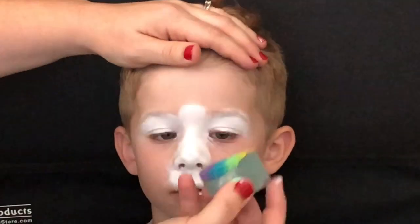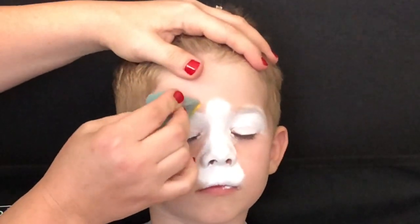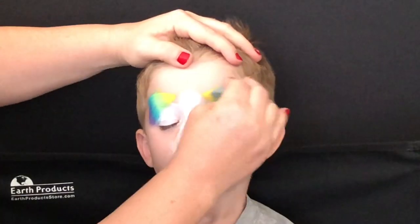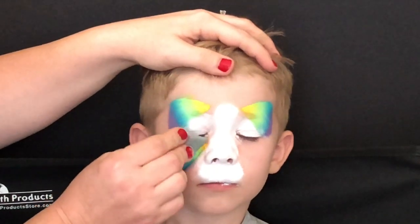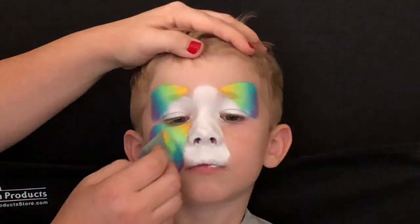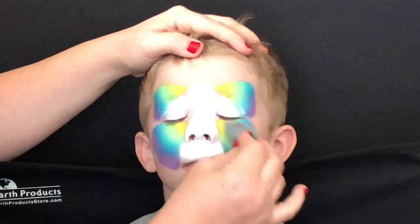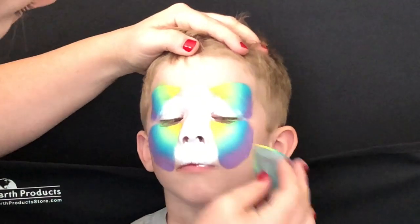Next I'm going to take a teardrop sponge, load it with your favorite rainbow cake, and tap it on top of the eyes. The teardrop sponge is perfect for making the puppy ears, and it's also perfect for getting into that little crease right by the nose and the eye — it makes the cutest little jowls, perfect for a puppy. It's my favorite sponge to use when I'm doing cats, puppies, or even tigers.